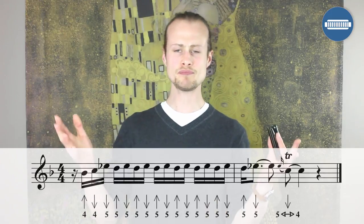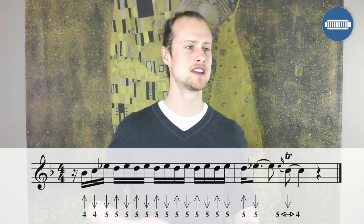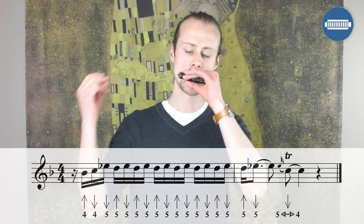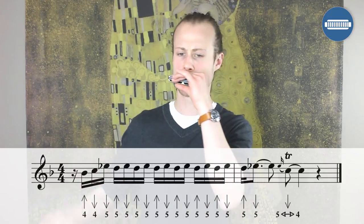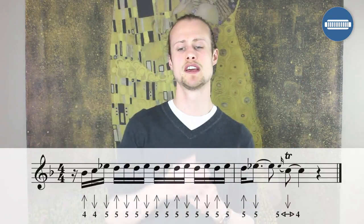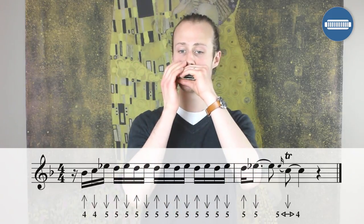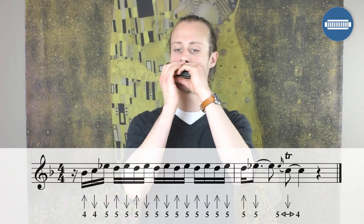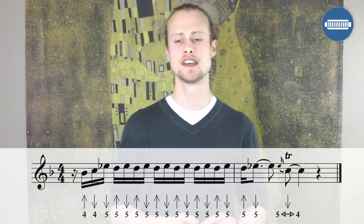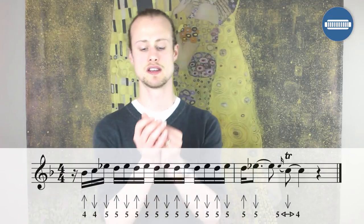Then you're going to hold that last five draw until just after beat two, and then turn it into a five-four warble until beat four. Let the feel guide you. Let's try doing that lick all the way through starting after beat one.